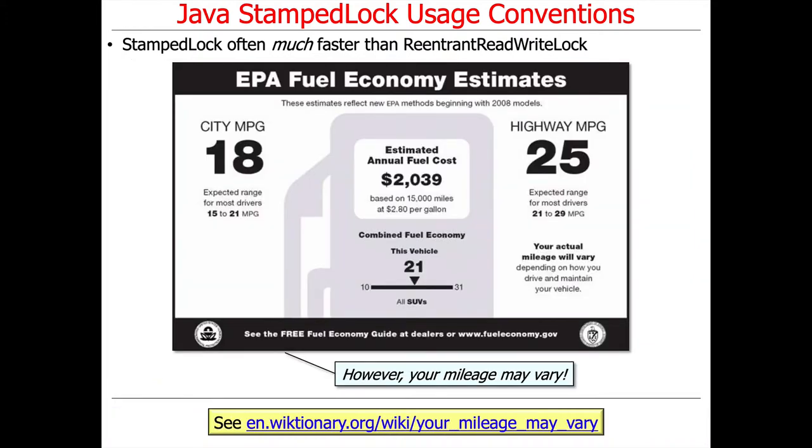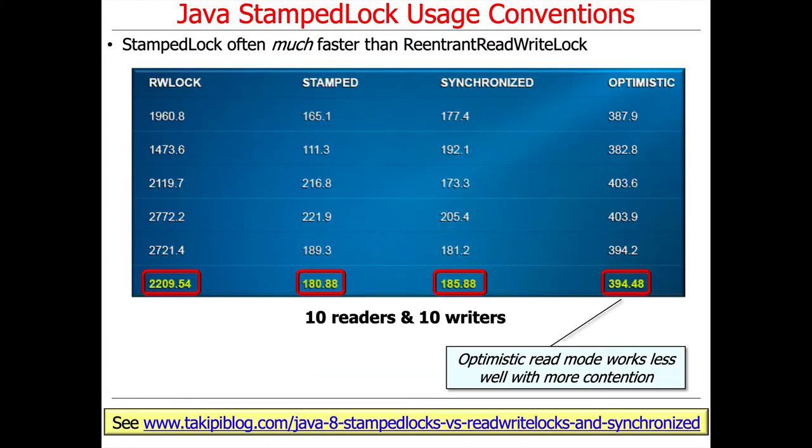Naturally, your performance may vary. Here's another example that also comes from the same location as the previous one. In this case, we have 10 readers and 10 writers, so this is more balanced than the earlier version which had quite a lot more readers than writers.